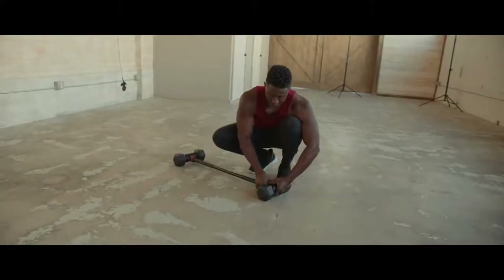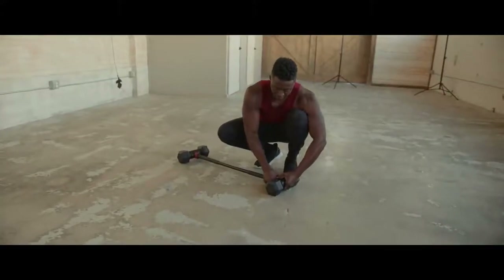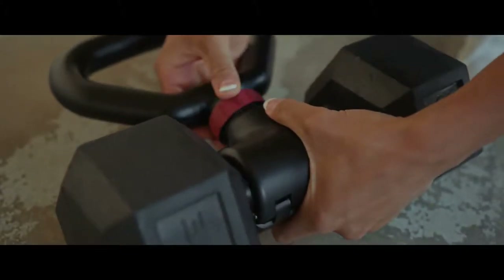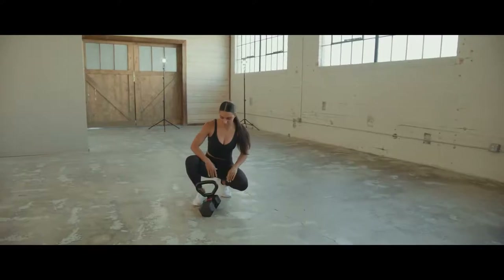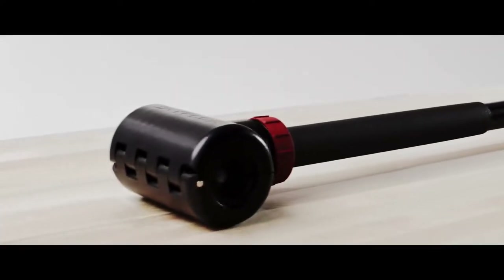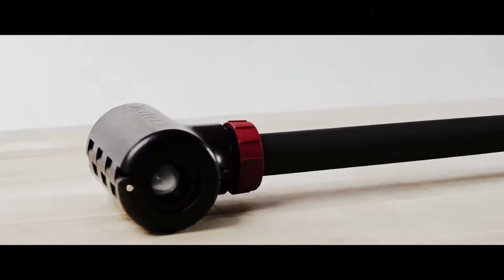The inside of the patent-pending clamp is lined with thick, durable foam to ensure a secure fit and prevent the dumbbell from moving. The clamp easily locks into place with the quick turn of a high-strength collar, connecting our bar and kettlebell attachments and transforming your dumbbells into hundreds of additional exercises.